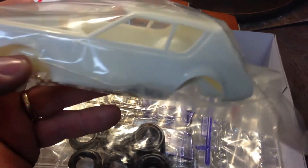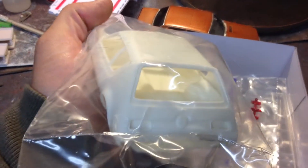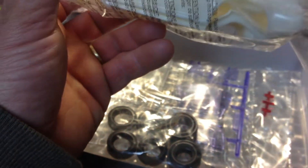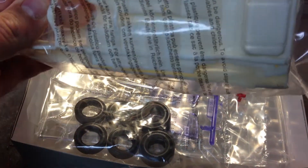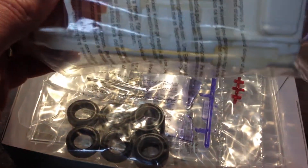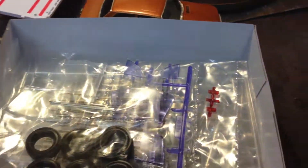Certainly not like the 55 Nomad. This is the body — got pretty nice mold lines on it. Doesn't look like there'll be a whole lot of body work to go with it. And it's got a full chassis pan that actually does not have the exhaust or the rear end molded in, which is really nice.